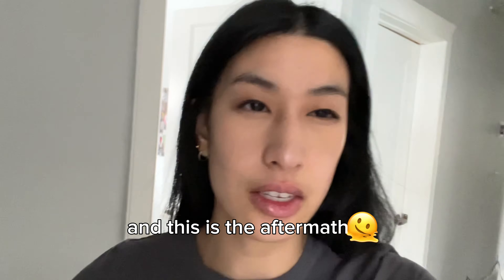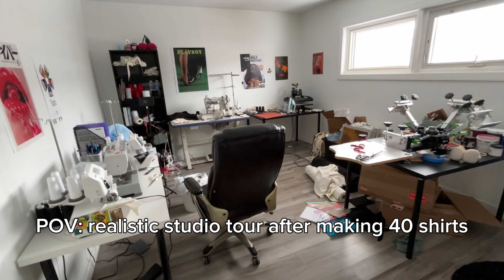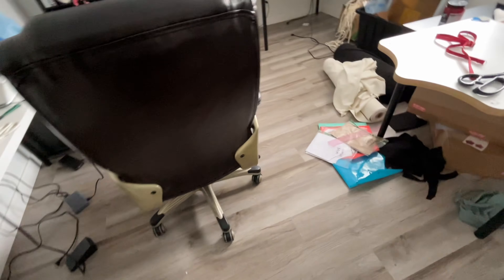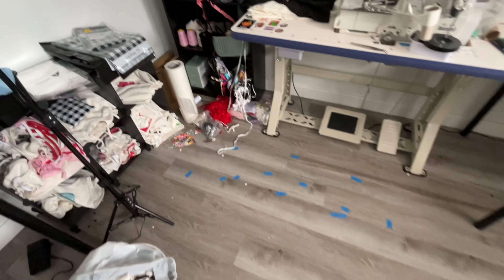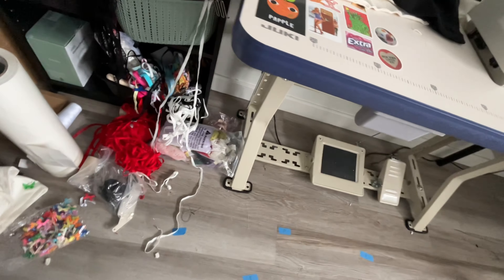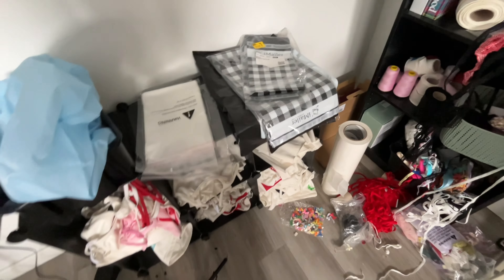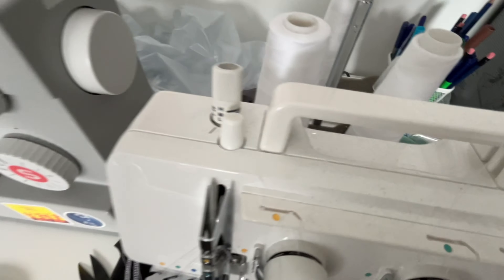I just finished shirtmageddon and this is the aftermath. It's messy - I want to be realistic. There's a bucket of scraps, my shirt pattern's on the ground. I do clean my floor, don't get it twisted. These are all samples I don't know what to do with - I think I'm gonna try and sell them, but I keep them for pictures. All the elastics and bows are on the ground, I didn't bother to pick up. My machines are all dusty and crusty.